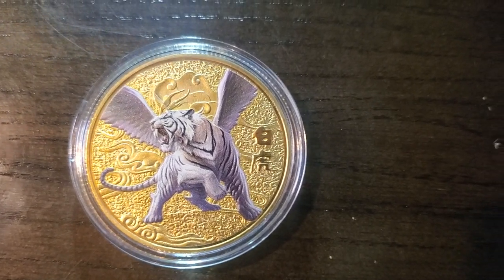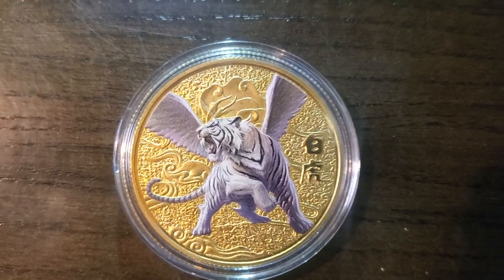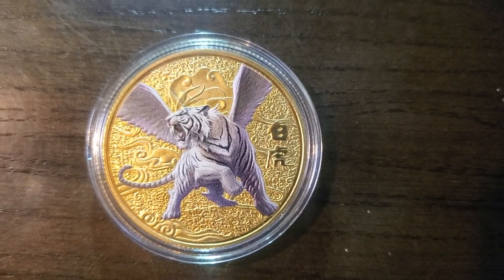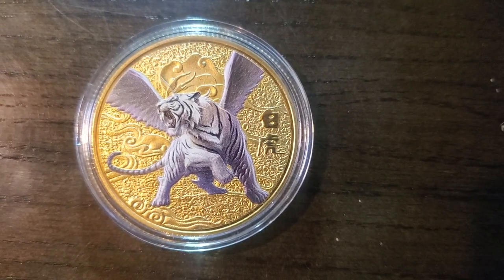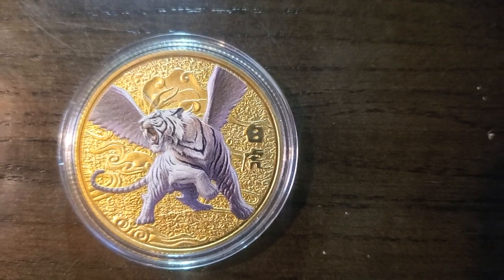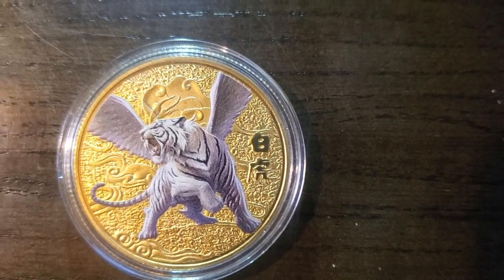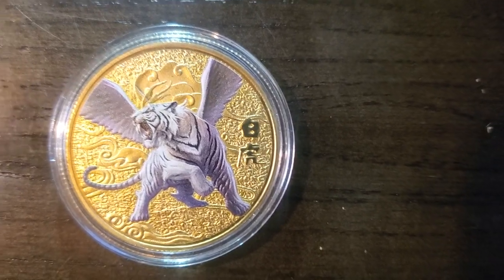Hello again, my YouTube coin lovers out there. I've got a mixture of coins coming up that I'm going to show you in random order, so some you've seen and some you haven't. I apologize for the ones you have seen, but all these are going under the microscope so you can actually look at the artwork up close and in detail. So without any further ado, let's get started.